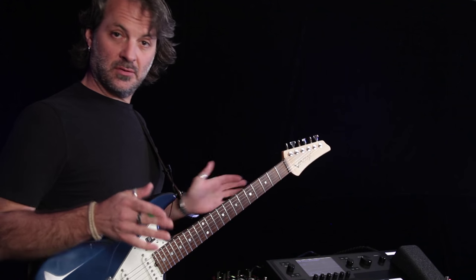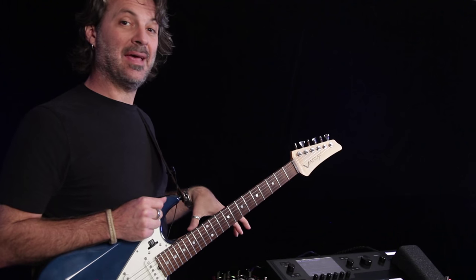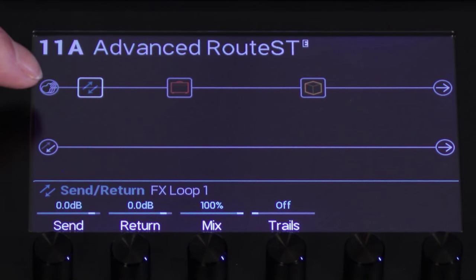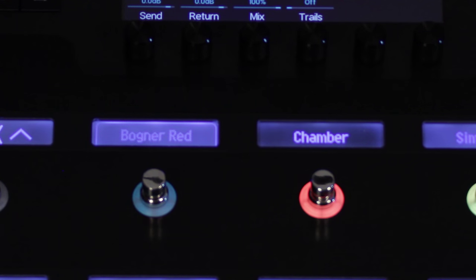Everything is hooked up and turned on so we can hear it. We're going to run the distortion pedal — the Bogner — in front of the amp, and the delay after the amp in an interesting way. You can see I have an FX Send loop in position 1 using FX Loop 1, which is where the Bogner is connected. I've assigned this block to a footswitch and renamed it 'Bogner Red' so I know what it is.